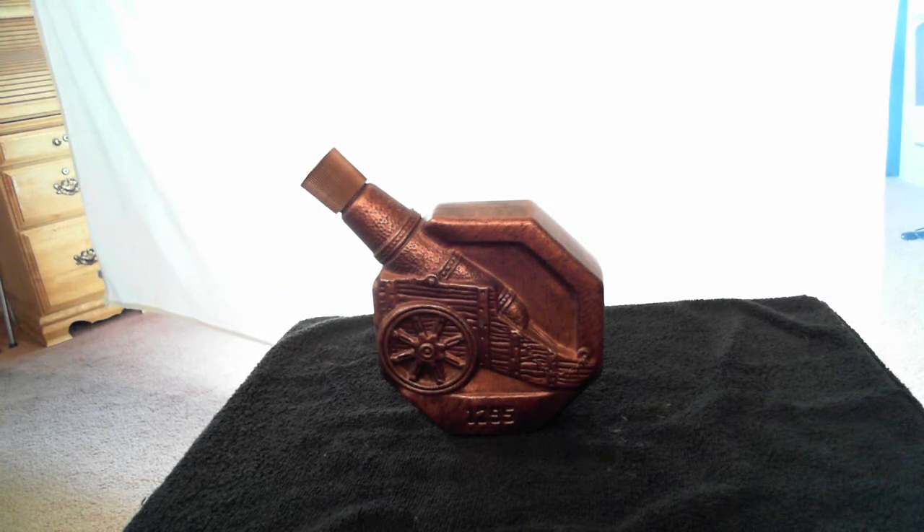This is the Jim Beam 1795 copper cannon decanter. It's in excellent condition.